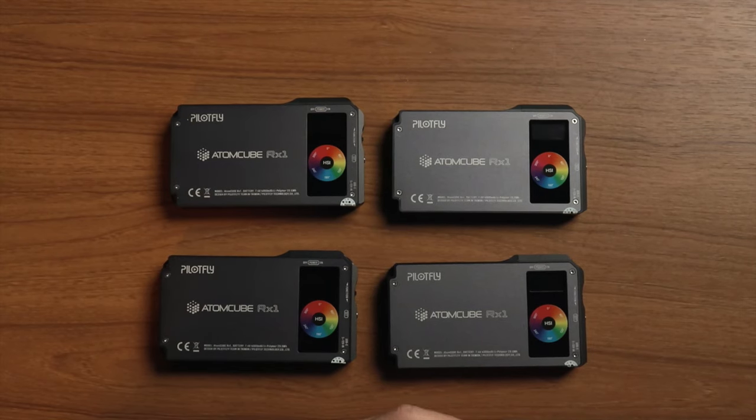Hey, I'm Scott and welcome to the channel. If you haven't been here before, please do consider subscribing — we do all kinds of unboxings, reviews, tutorials, anything photo and video related. Today we're talking again about the Atom Cube RX1 from Pilotfly, a little pocket-size light that I said was one of my favorites — one of the most professional feeling overall — just because it really feels like they were made with professional use in mind.